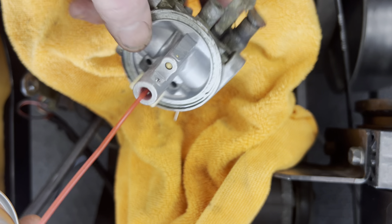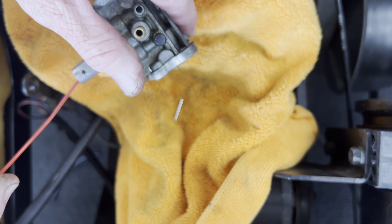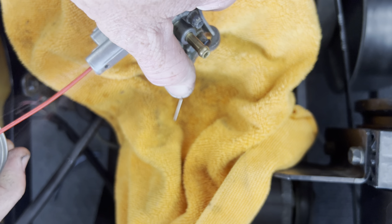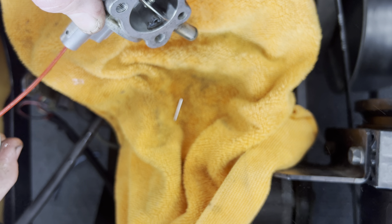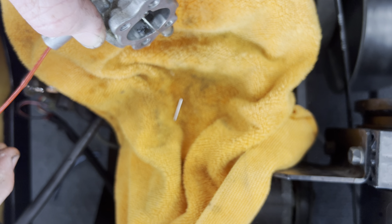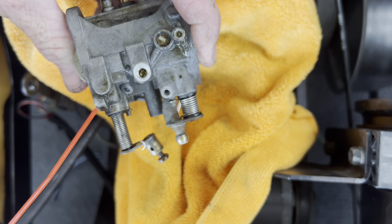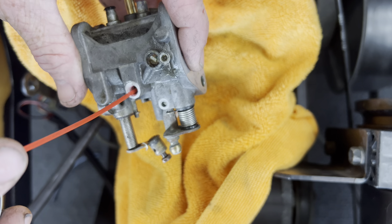What we use — we go to NAPA and get this right here: CRC cleaner. Kind of cheap and reasonable and it does the job. Then you want to — you can see all this here — clean all this out.